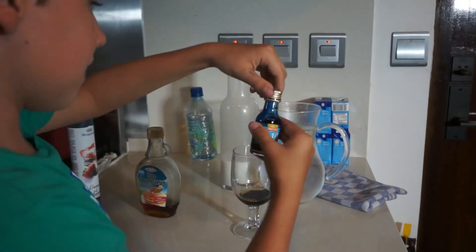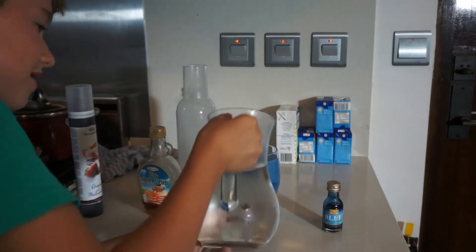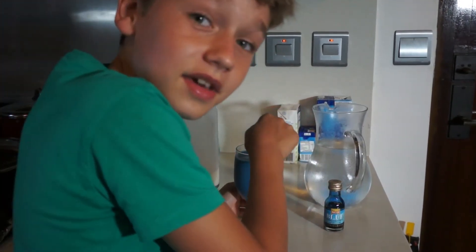Now we're gonna add the food coloring. That should be good enough. Then add milk, and the last level is water. That looks like a blue milkshake. Last step is just mixing it up and giving it to him.